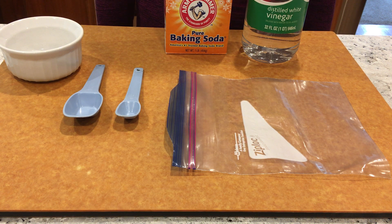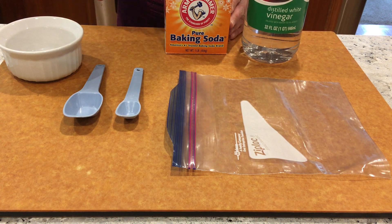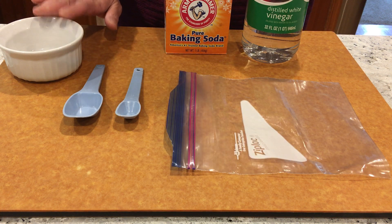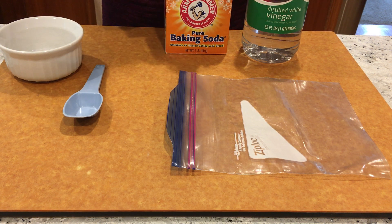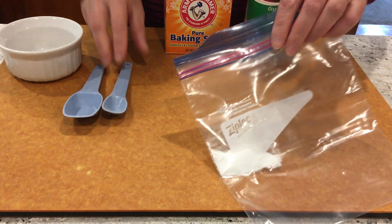Hi everyone, we are doing an endothermic reaction today. We have some vinegar, baking soda, a small teaspoon, a large tablespoon, a ziploc bag, and a little ramekin so I don't spill things. What we're going to do is take a teaspoon of baking soda and just put it into this little ziploc baggie.